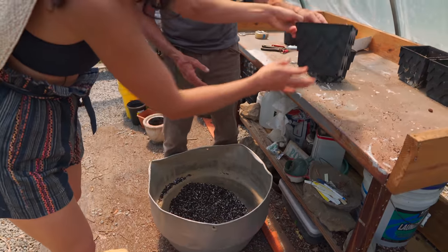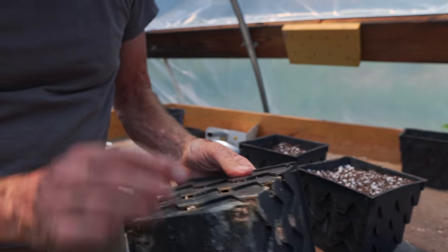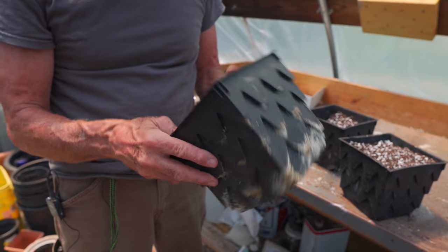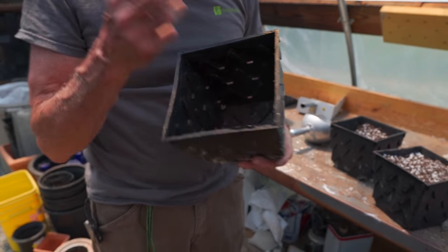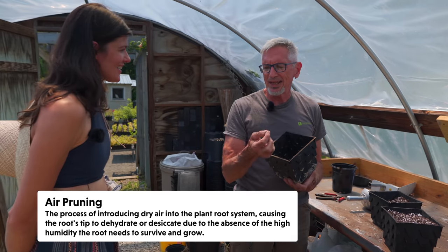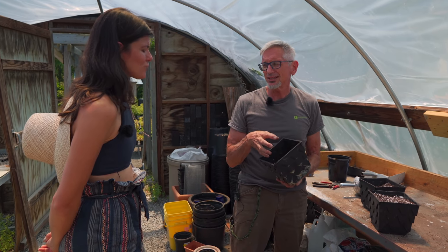So what the Root Maker pots have — let me take an empty one — is a little air hole at the bottom of each. It looks like a little armadillo. When the roots get to the side and start to grow, they hit the air, so it's air pruning. It prunes the root and then stimulates the root all the way back to put out side branches, so you end up with a really fibrous root system.